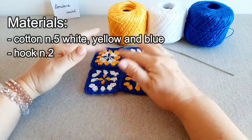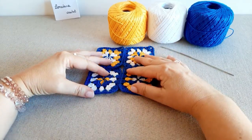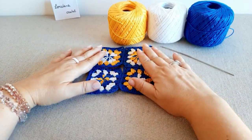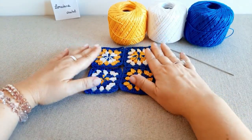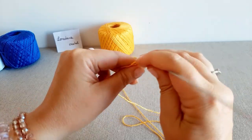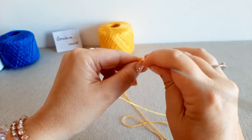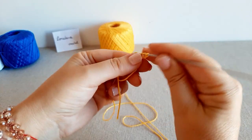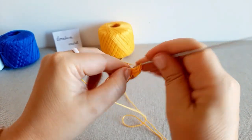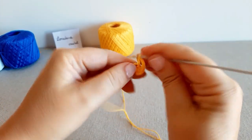Ho realizzato 4 mattonelle variando la posizione dei tre colori per evidenziare l'effetto finale ottenuto giocando sul contrasto dei colori, ma volendo potete anche aggiungere un quarto colore. Con il colore giallo inizio lavorando il catenellino iniziale e lavoro 3 catenelle di sostituzione del primo punto alto. All'interno dell'anello lavoro 3 punti alti separati da 3 catenelle — in pratica identico alla lavorazione del primo giro della mattonella granny.